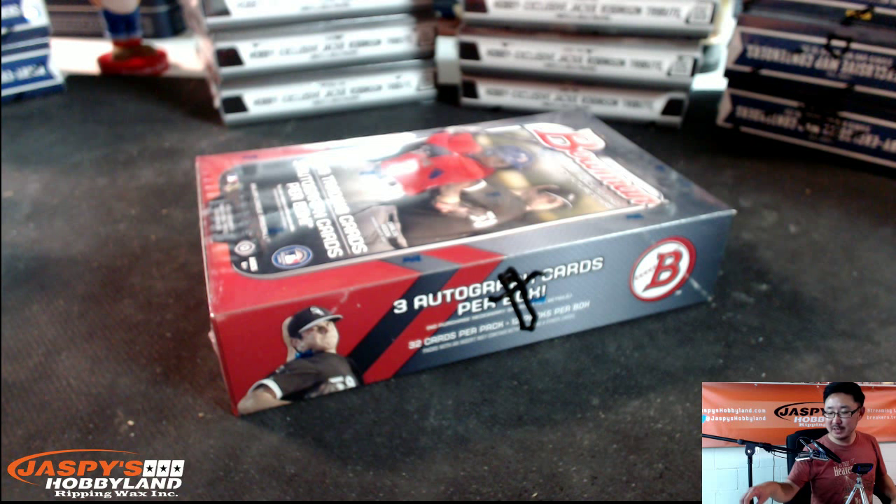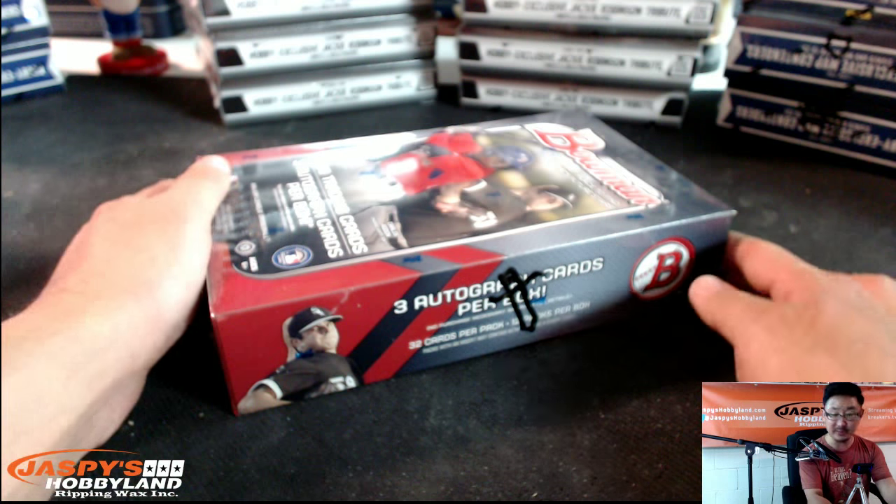Good evening, everyone. This is Joe for Jaspi's Hobbyland. It is Monday, August 17th, 2015. We are doing a personal box of 2015 Bowman Baseball for Rip and Flip here in the room on Breakers.TV slash Jaspi.